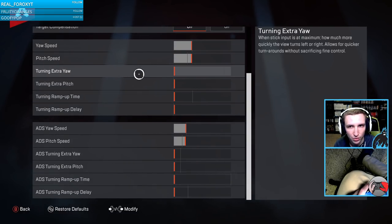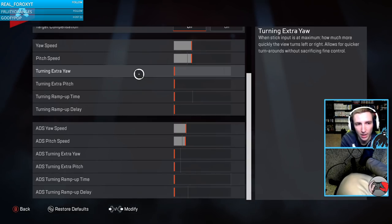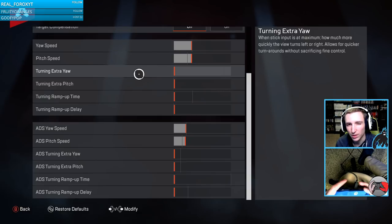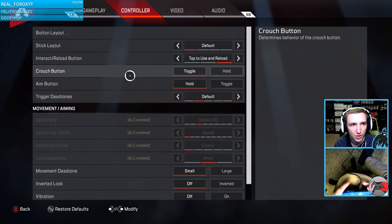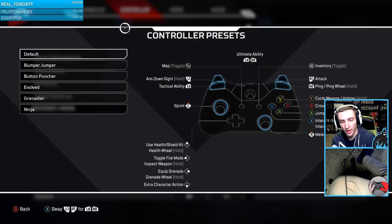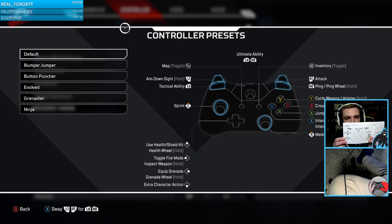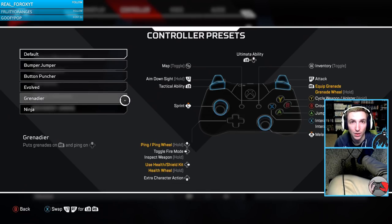I also turned off extra yaw — that's the setting where when your thumbstick is at maximum it ramps up to extra speed — I turned that off for both ADS and regular movement. Before testing I also wanted to make sure the button layout was set up correctly, so I had a map of which controller input corresponds to which keyboard key. I matched a controller preset and planned to go into personal settings to change some button inputs as well.